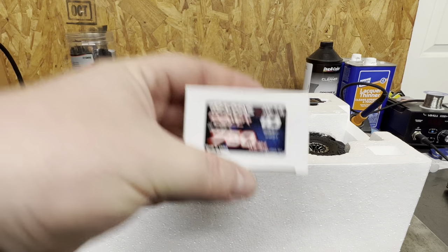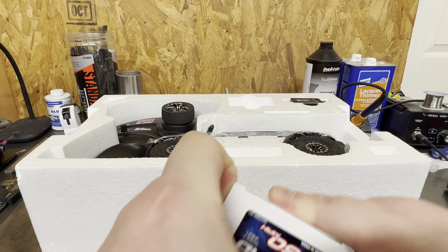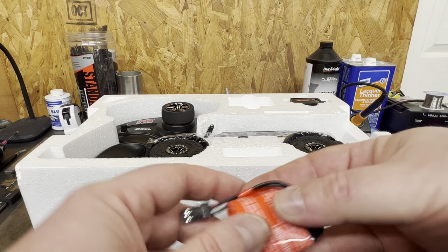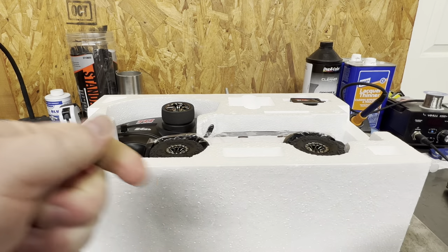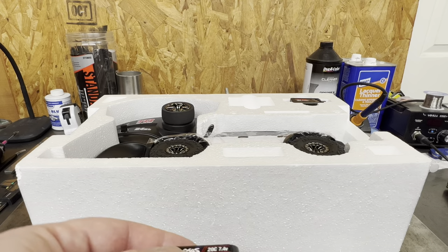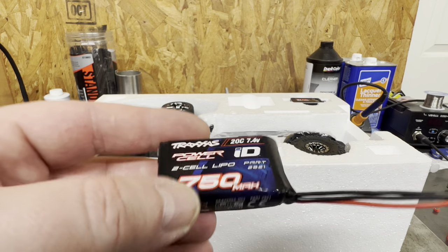Also right out of the box, a 750 milliamp 2S battery. Really nice packaging it comes in. So nice beefy pack. They made sure to put a tag on there letting you know not to take it off — a little overkill, that's a big tag. But it's a nice battery and I'm sure you get some good runtime out of it.